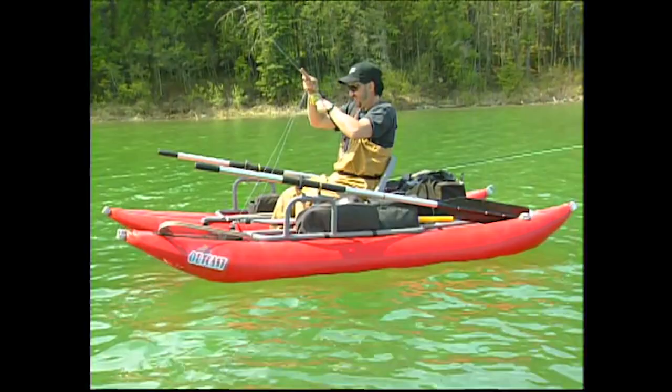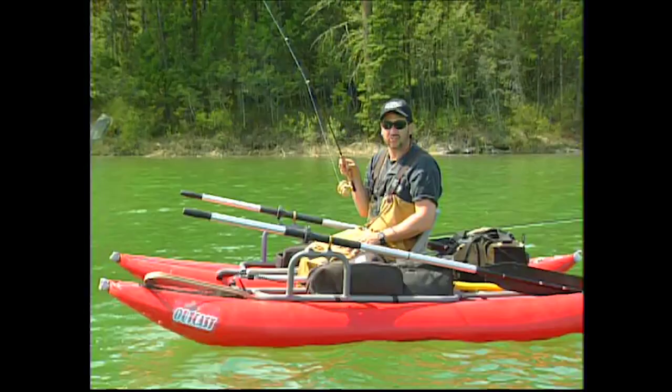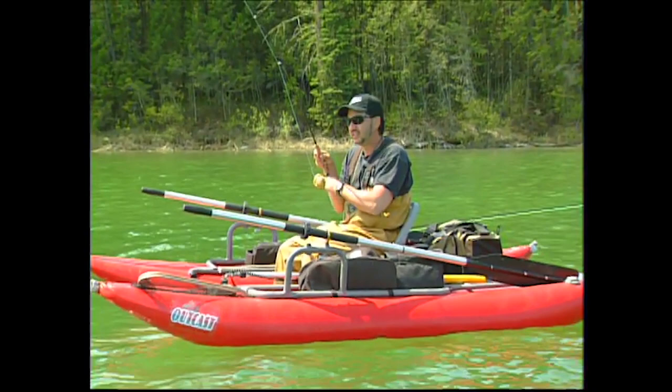This guy just pounded it too. Working the ledge with dragonfly imitations. All we're doing is casting out into probably 20 to 25 feet of water, letting the fly line sink right down, and just working the fly back right up the ledge. The fish are just sitting there, cruising along that 15-foot depth right on the ledge and feeding.